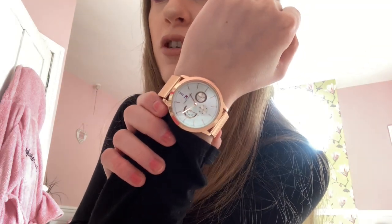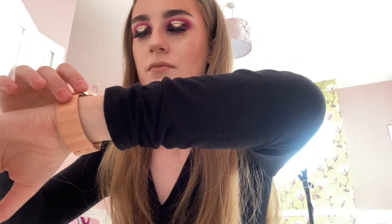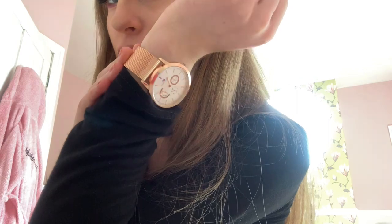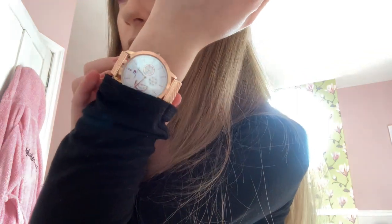I'm going to be wearing this Tommy Hilfiger watch that I got from Forever. When I first got it, this watch stopped working for some reason, but now it's working again. This watch was only £6.50 — how crazy is that? The quality is so good and it's a lovely coppery colour. It's really nice, it's really pretty.